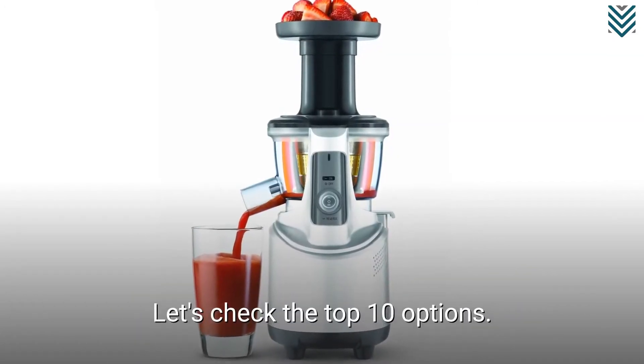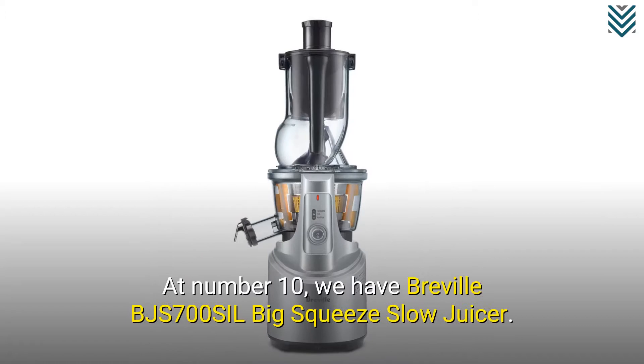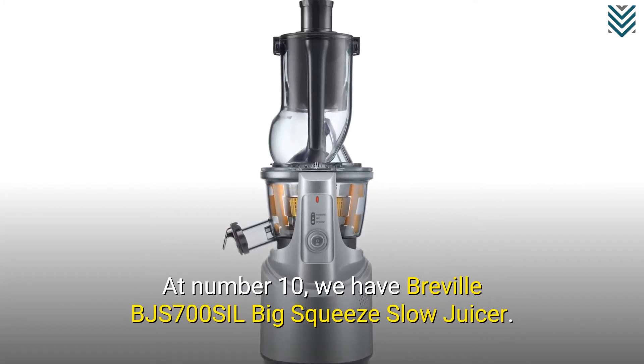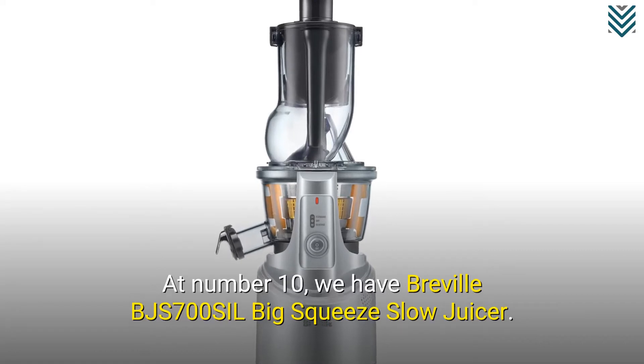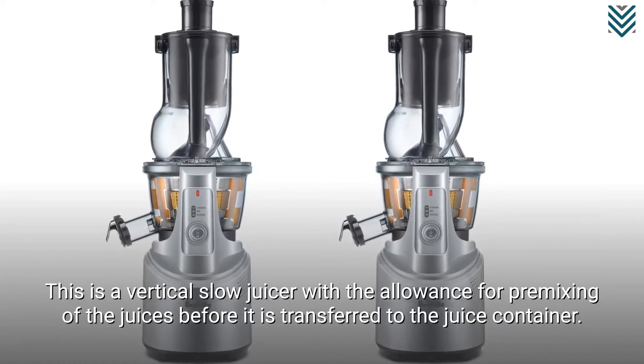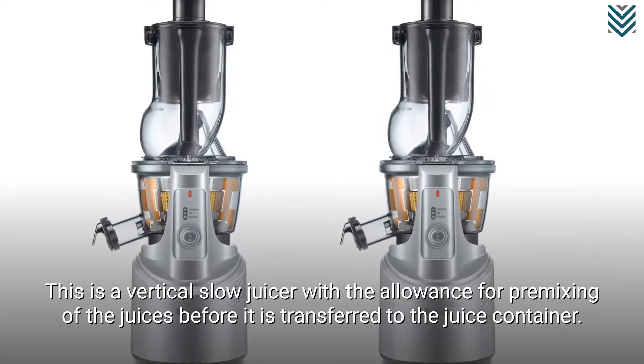Let's check the top 10 options. At number 10, we have the Breville BJS700 SIL Big Squeeze Slow Juicer. This is a vertical slow juicer with the allowance for premixing of the juices before it is transferred to the juice container.